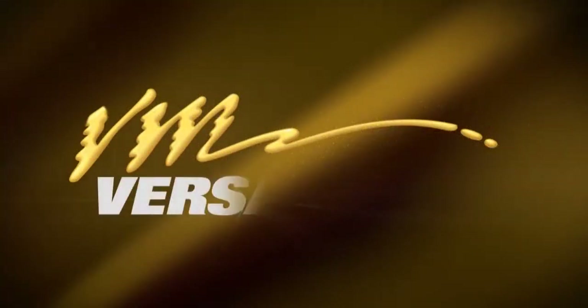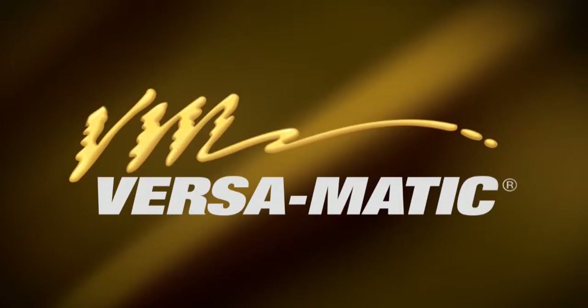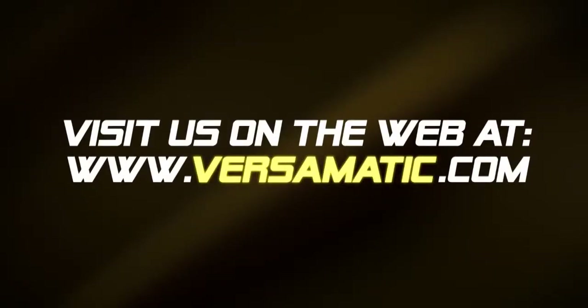For more information, videos, and literature, please visit our website at www.versamatic.com.